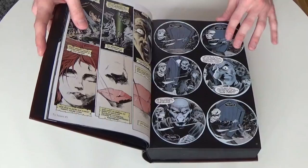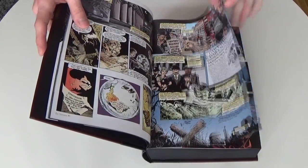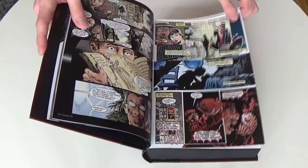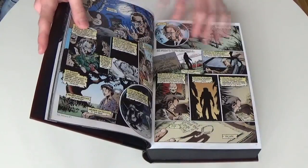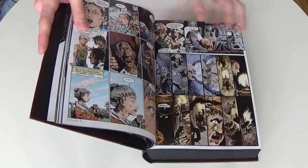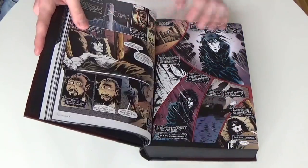The story around Sandman is about the dream king Morpheus, who has been missing for several decades but is now back to reclaim his kingdom. That is our opening story arc, which reintroduces us into the dreamland and so many more worlds.